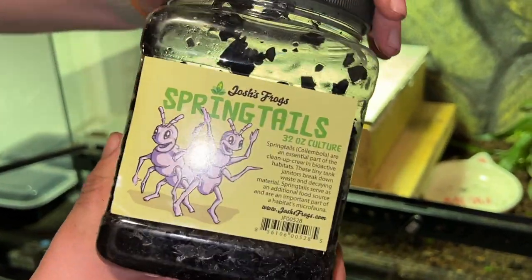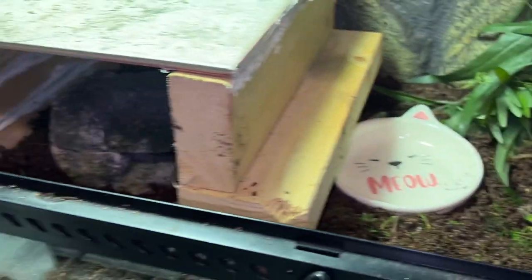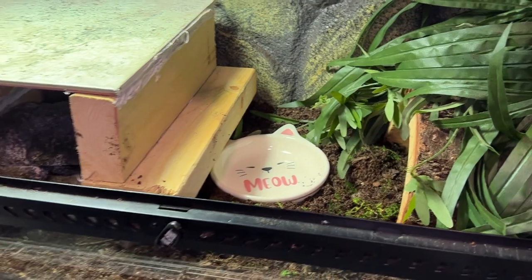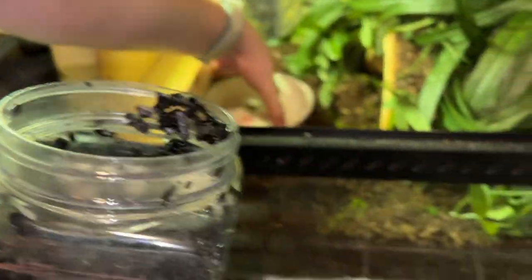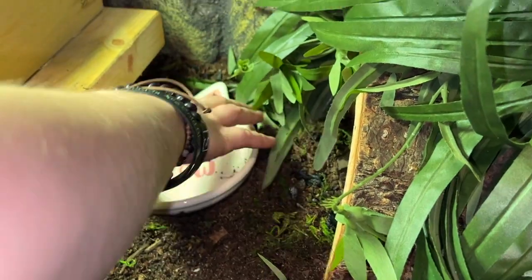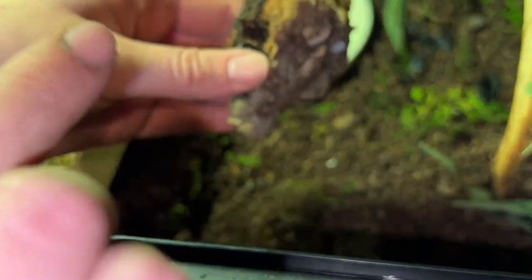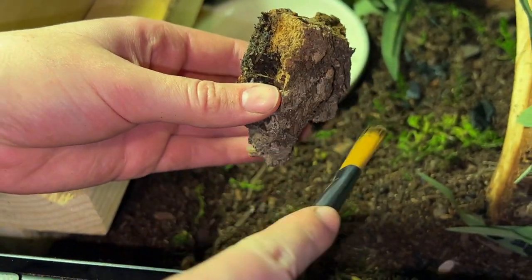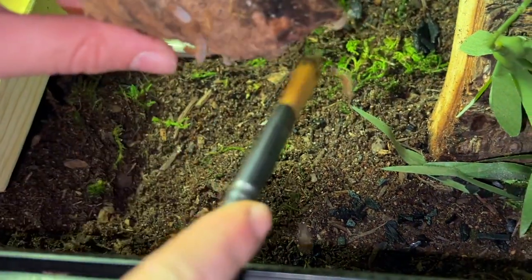Next we're going to put some springtails in there, hopefully to start a little culture. I'm going to place some underneath and around his water dish just because springtails are attracted to water, so hopefully that will get the culture started quicker — these are just from Josh's Frogs. The springtails are essentially a little janitor cleanup crew. Now Holly's getting out the little isopods. Hopefully Crikey doesn't eat these things.